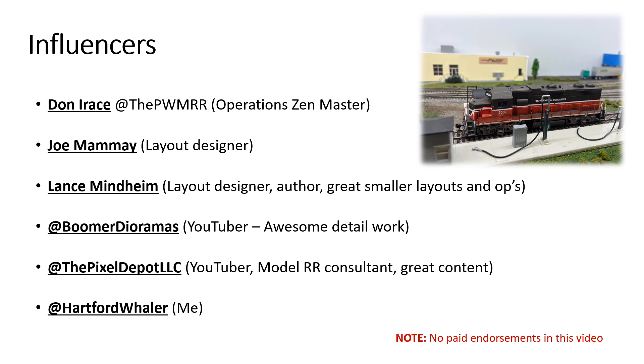I want to call out some of the key influencers that helped me along the way. Don Irace, he's a friend, he's an expert in constructing and operating prototypical layouts. You can find his content on YouTube. Joe Mamey, who is the layout designer I ultimately hired — I'll show you his contact information in a minute. Lance Meinheim, who's pretty well known for his books and his philosophy on designing and operating industrial layouts, particularly in smaller spaces — keeping it simple is really his philosophy. Boomer Diorama has great YouTube content on detailing, building structures, etc. The Pixel Depot is another great YouTuber that I use.